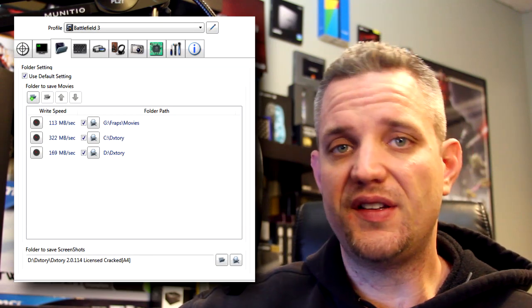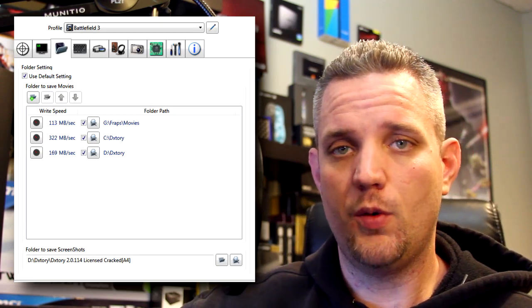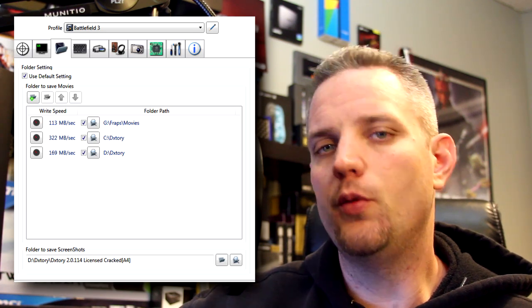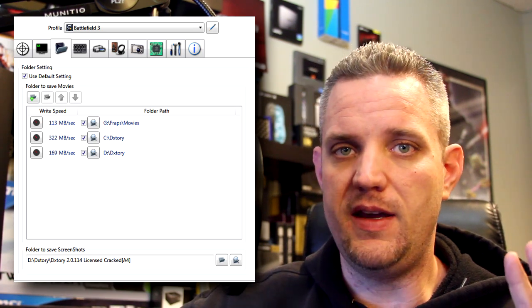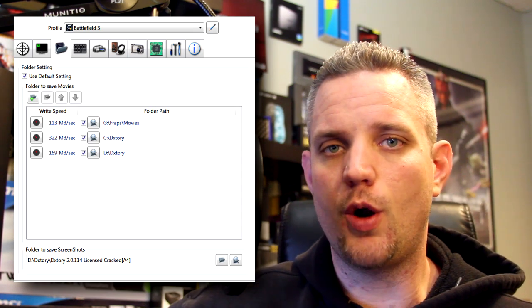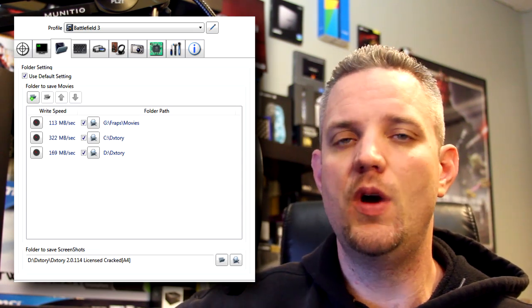To cross-reference that, I used Dxtory's utility for measuring how fast it can write to the drive when it comes to game capture. We got 169 megabytes per second on the M4 and 322 megabytes per second write speed on the ADATA. And that 113 you see there is a 7,200 RPM mechanical drive, just to give you some idea of how fast this SSD really is.